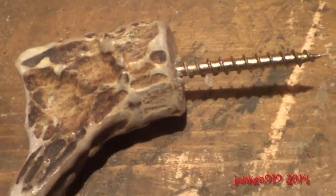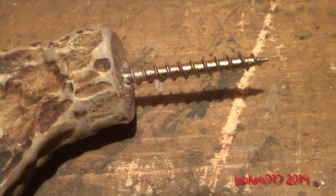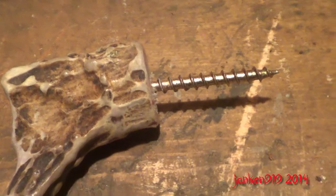I made myself a coat hook. I just drilled a hole in the back of the antler, snipped off the top of the screw with bolt cutters and glued it in there.